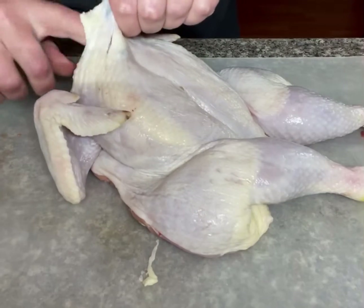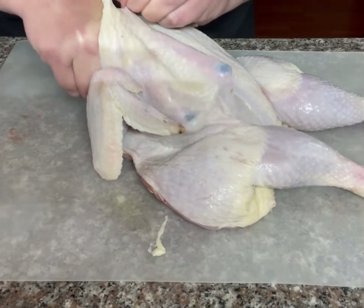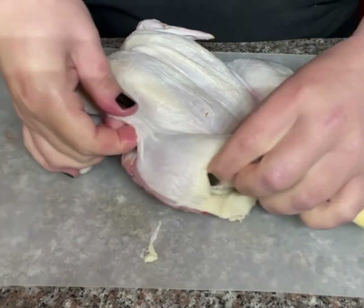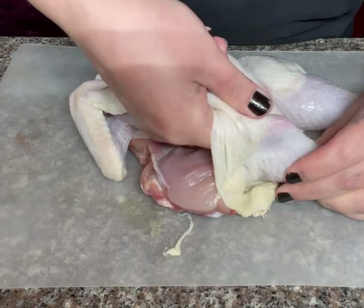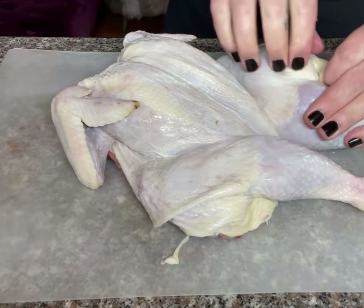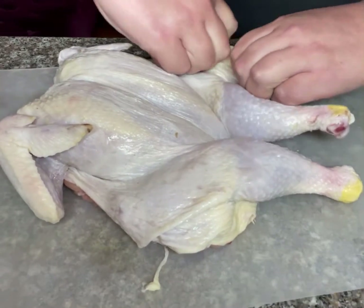Now that our bird's back is all adjusted and relaxed, we're going to give it a rejuvenating facial. Take your fingers and guide your way in between the meat and the skin. I know this looks weird, but we're going to fill these pockets up with butter and duck fat, and I swear it'll pay off. Occasionally you'll get a limb where the skin is very attached to the meat — just keep working your fingers along the edge of it and you'll get it off. Don't puncture through the skin; you really want to try to keep as much fat as possible in between those layers.